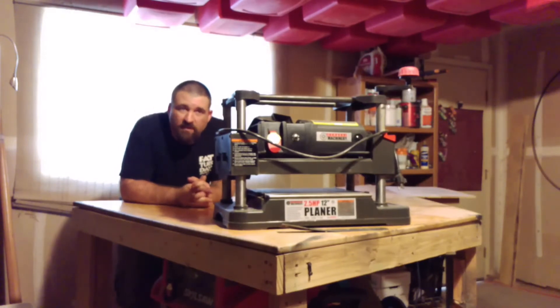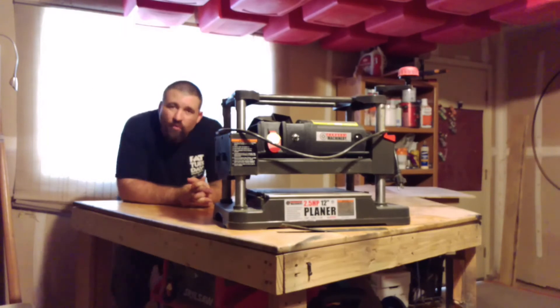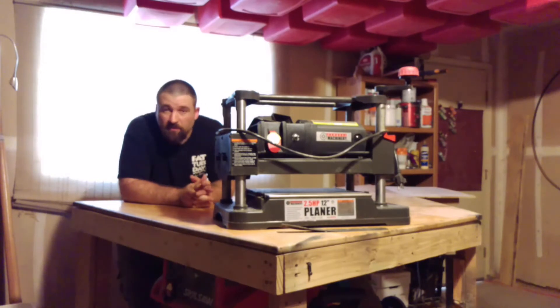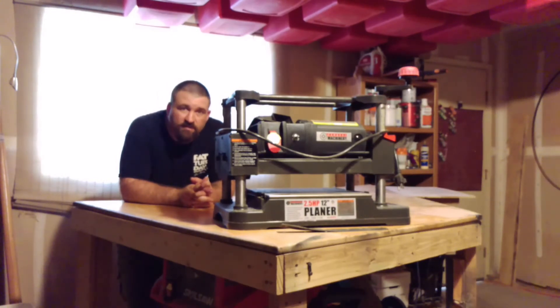This is going to be my first video in a whole round of videos I'm going to do, probably once a week, reviewing my Harbor Freight tools and whether I think they're worth it or not. Some of them are good, some of them aren't so good.